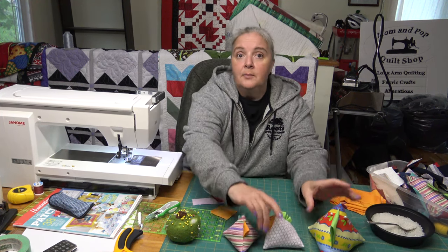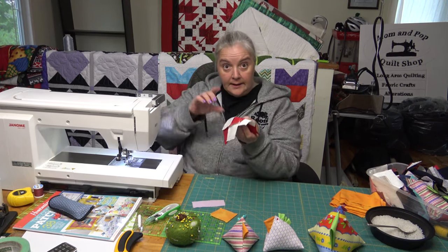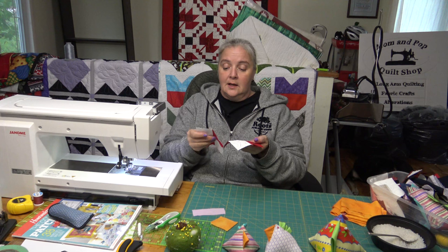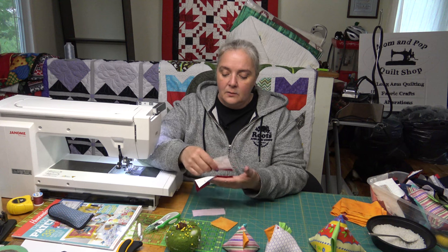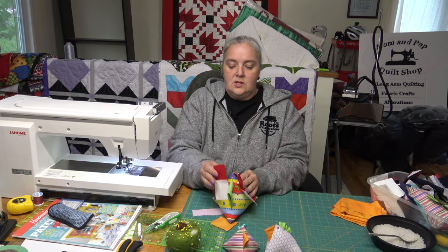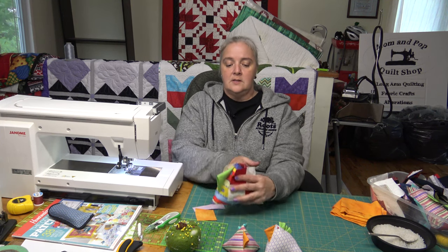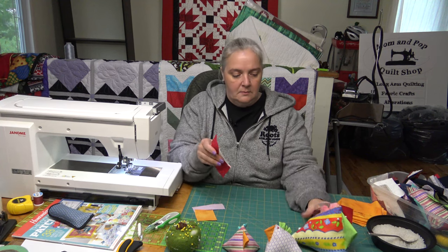These ones are just stuffed, but the one we're going to do today I'm going to put a little bit of both in it. These two squares are leftover from the maple leaf quilt you'll see behind me — one of my favorites. You can match the red to the red and the white to the white, or if you want something a little crazy, you can mix and match it.